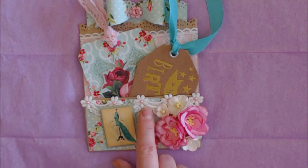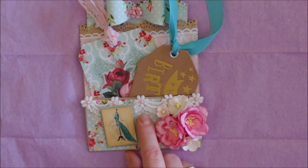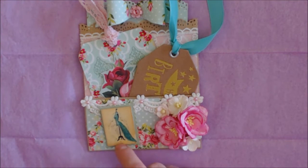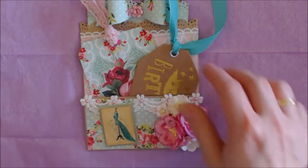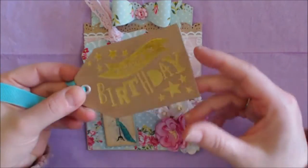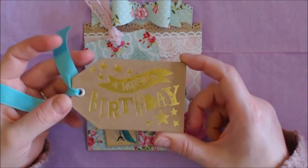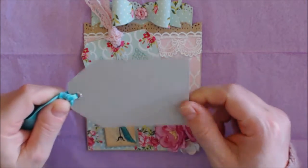This is some very nice lace trim with flowers. And on top of there I put some flatback pearls. In here are some tags. The first tag says Happy Birthday. I got this from Esme. Thank you, Esme, I love it.